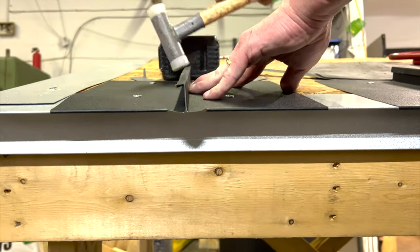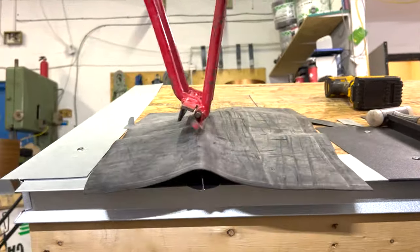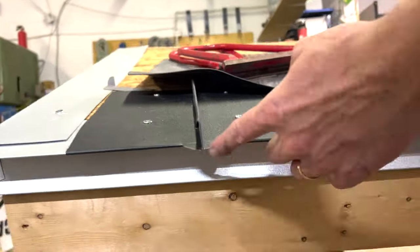Knocking this over is what we call double seaming, and it really gives a watertight joint to the roof panel.